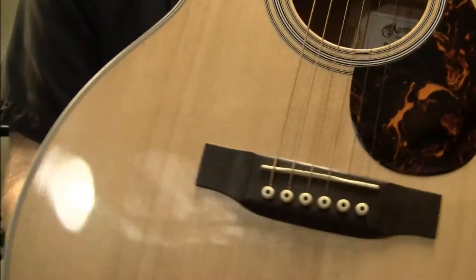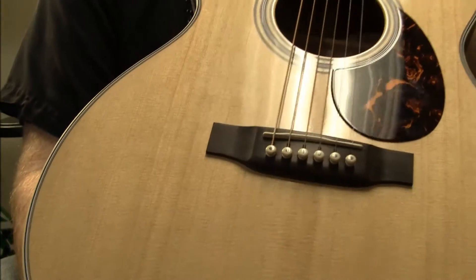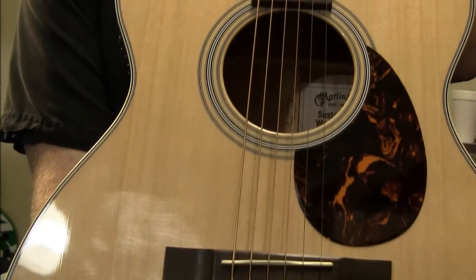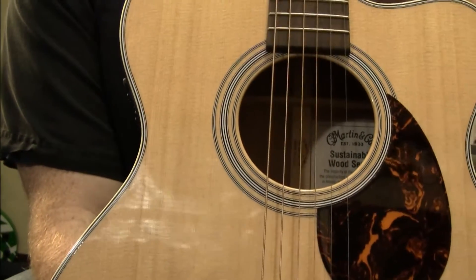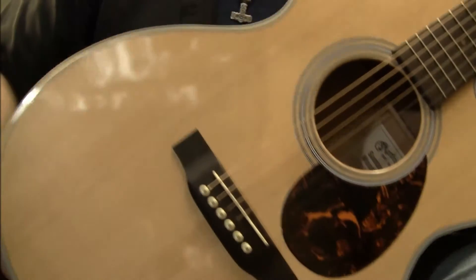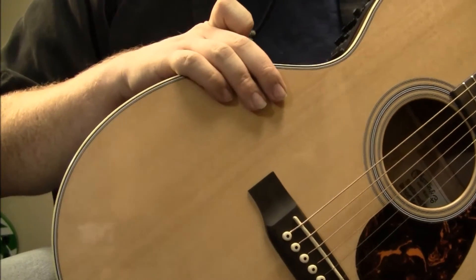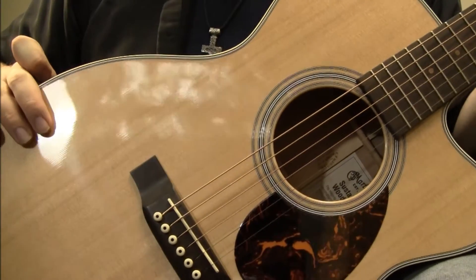So definitely a great guitar, and of course it's the holiday season, so if you're looking to get some more high-end for a friend or relative, or yourself, here you go. This beauty does come in a hard shell case, an official Martin one, so again, a really great package overall.